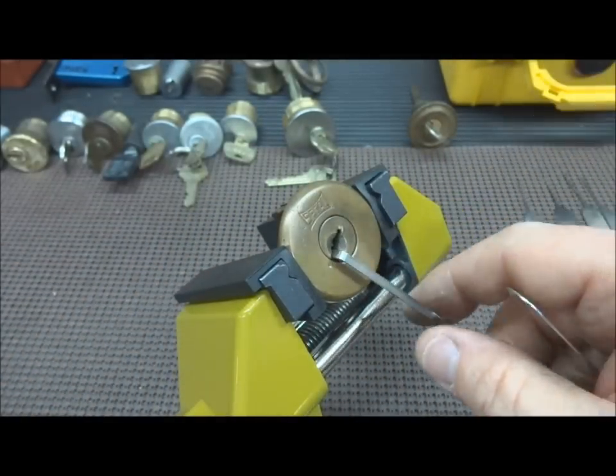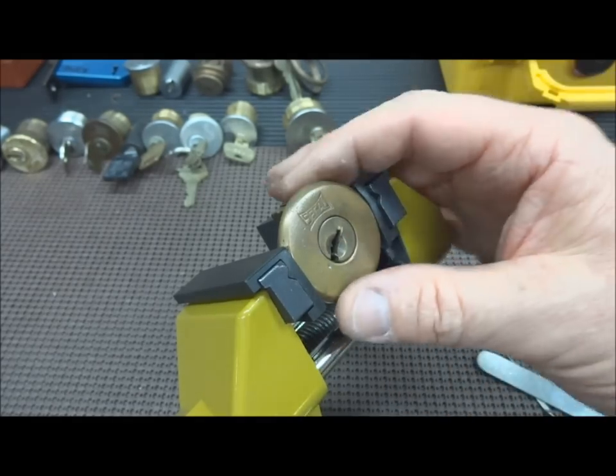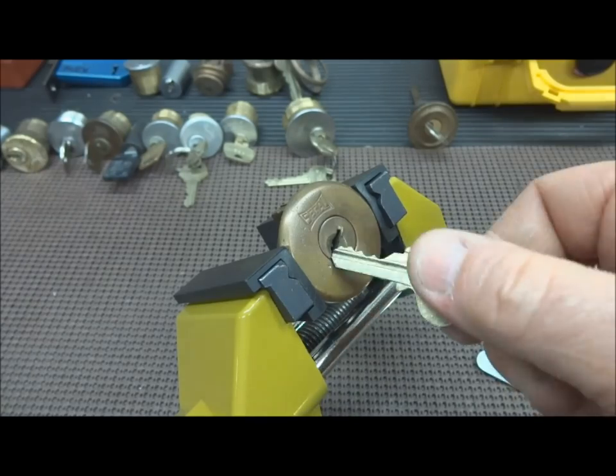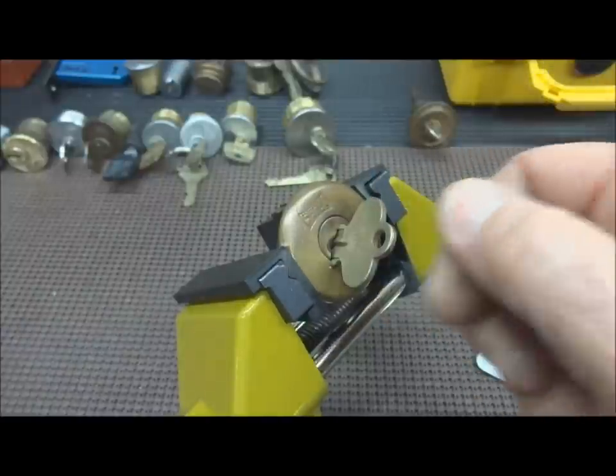Not a lot to it, but again, this really isn't about the picking of a four pin lock — this is more about the history. It's really a cool lock, all brass, just in great shape. It does work and it comes with a key. I'm not going to tear it up or open it; I don't think that's necessary.